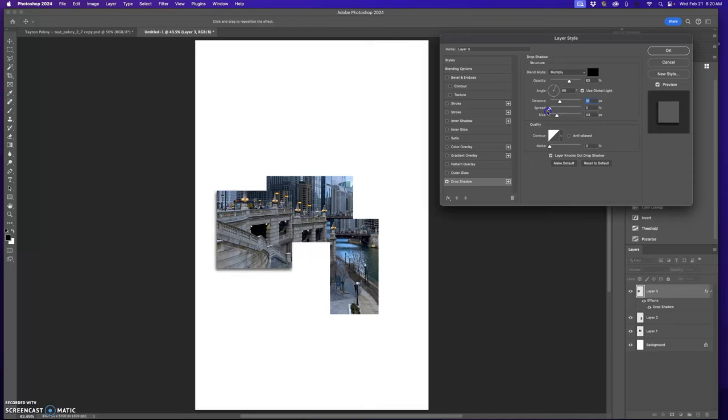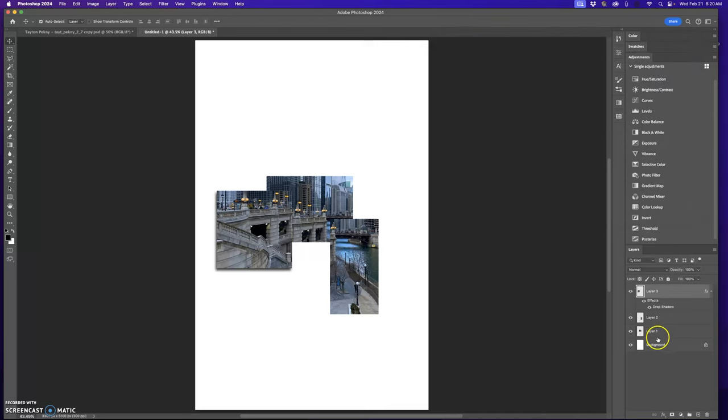Spread spreads it out, which I wouldn't do. Size is going to soften it, so I'm going to soften it just a little bit, take the distance down a little, and darken it. Now I don't have to do that again for the other ones — you want to wait and throw the drop shadows on when you're completely done. To copy it to the other layers, hold the option key and drag the FX symbol down and drop it on that layer. Now I have the drop shadow going throughout.